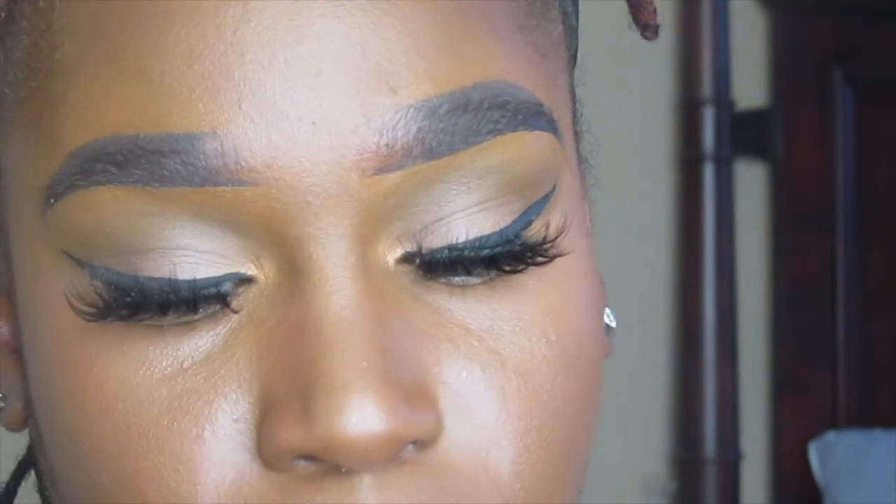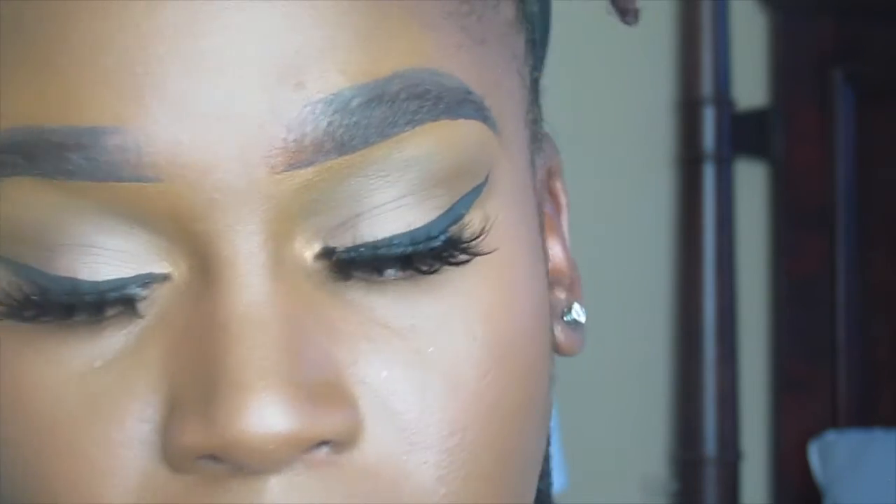Then I'm going to go ahead and set my face using the Morphe Continuous Setting Mist. I'm going to put white in my waterline just to make this look pop a little more instead of black, and I'm going to be using the NYX Epic Wear Liner.